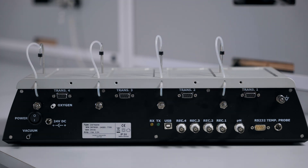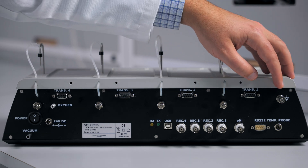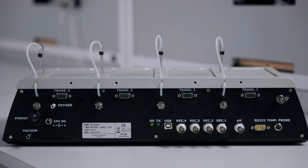There is a connection for a temperature probe to monitor the temperatures in your chambers. And finally, a ground connection to help eliminate any electrical noise.